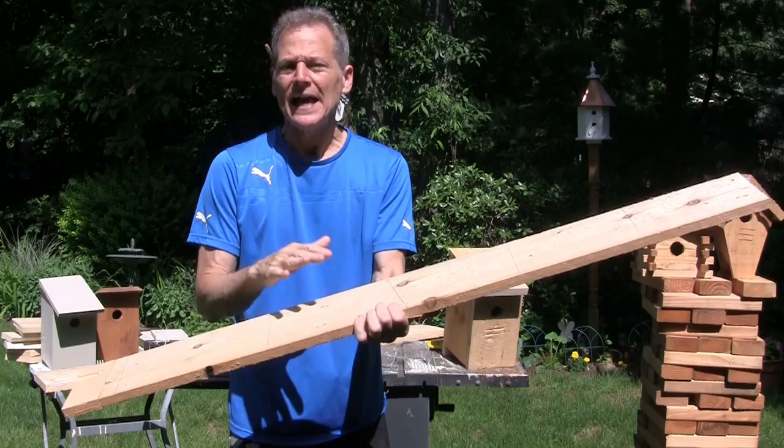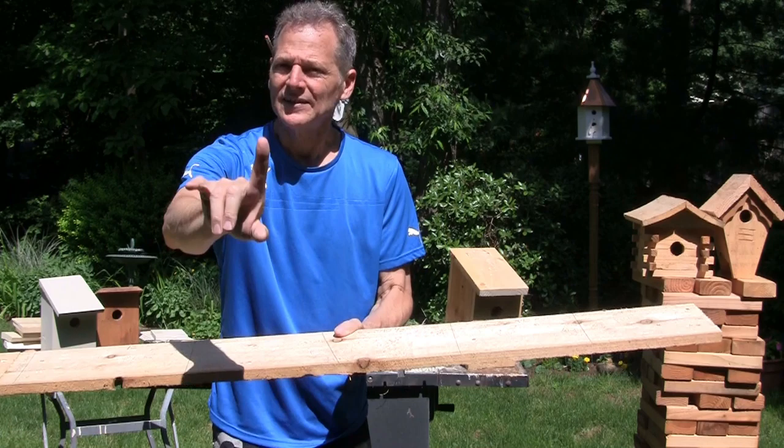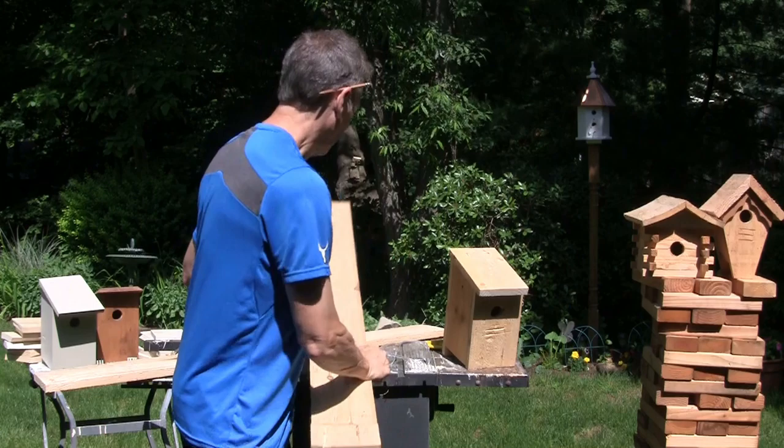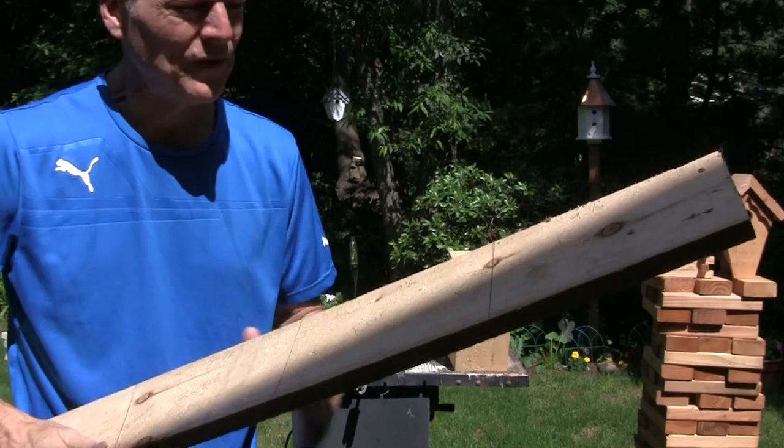It doesn't matter if it's rough cut or smooth cut — whatever you have laying around or whatever you buy. All you're gonna have to do is make five cuts, simple. Six cuts if you want a little bit more precision. Let me show you how we're gonna turn this into a birdhouse. Come on, let's go in the shop and make some sawdust.